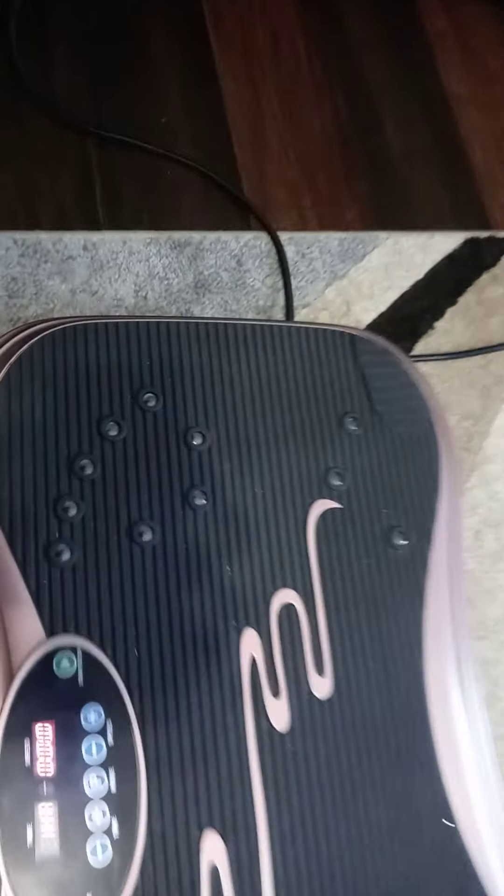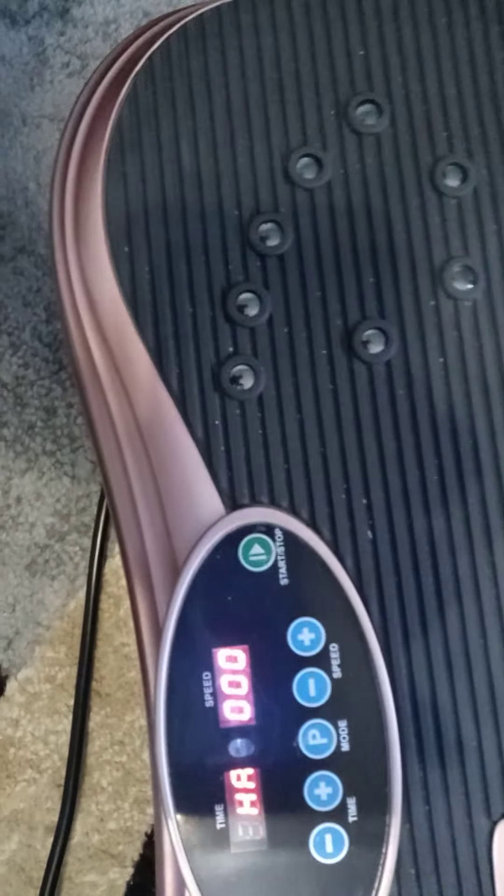And I've just been working out. I want you to see the machine. It's like a rose color. I really like it, it's cute. And I still have my exercise vest from Amazon. I paid like about $30. Not that high.